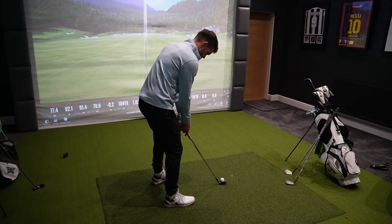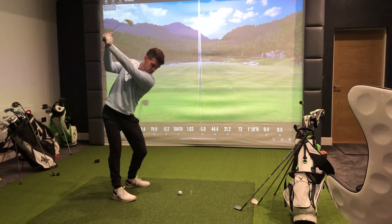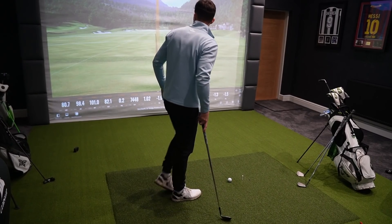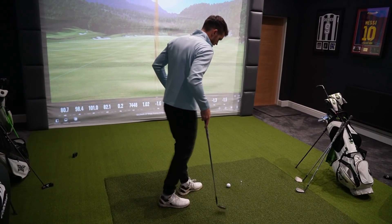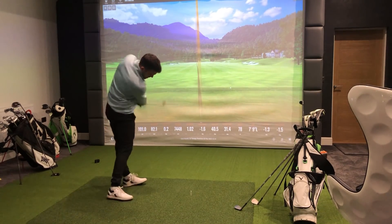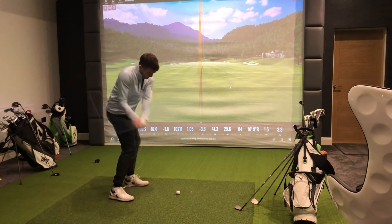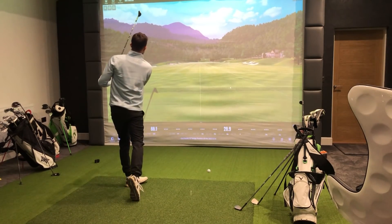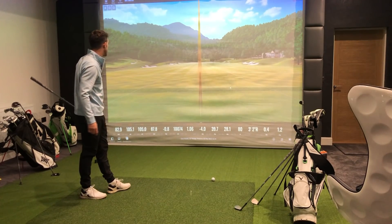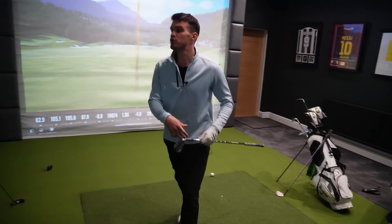Next up, 56 degree wedge — let's see how far this goes. Carried 98 to 100 yards, which isn't far off. Bit better, 103. Slightly better — 105. So the 56 degree is sitting around 100 to 105 yards.